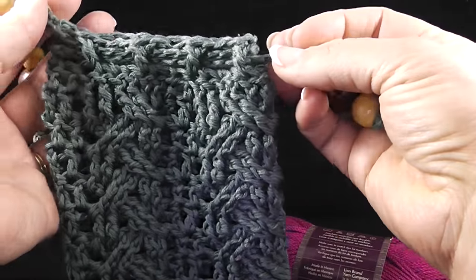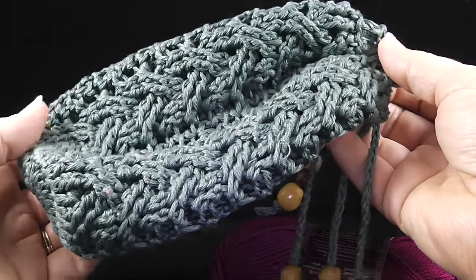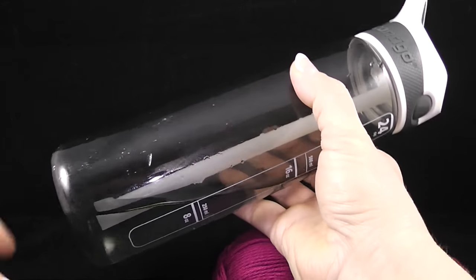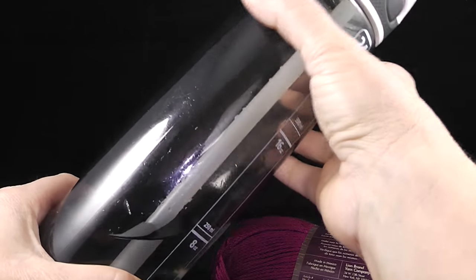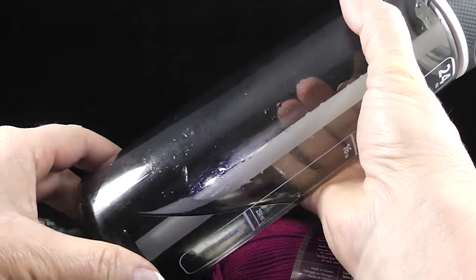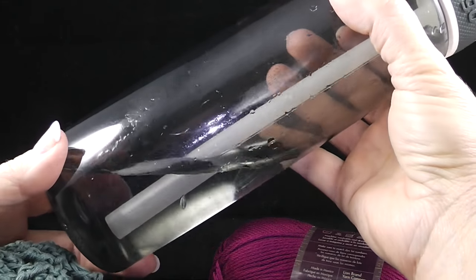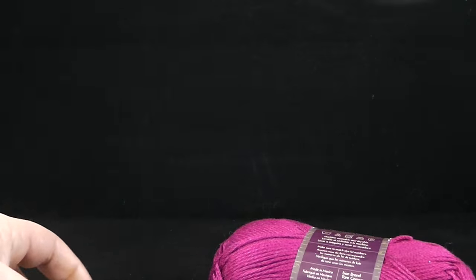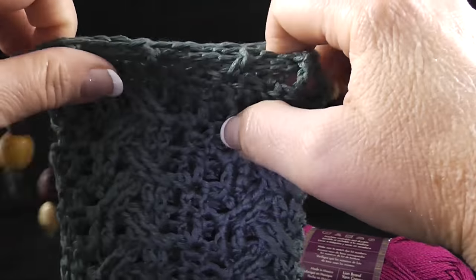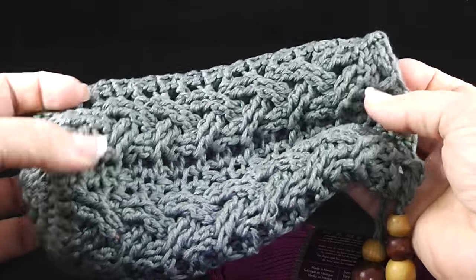This particular bottle holder fits well over the standard plastic bottles and you can pull the strings tight and it fits very well. It also works on the larger bottle holders, although it doesn't come all the way up to the top, which I don't really require. But it really makes a nice cover to absorb the moisture, the condensation that occurs when you are drinking a nice cold drink. I really enjoyed the fact that it keeps things from leaving a puddle or a ring. It's a really nice thing that I've gotten in the habit of using.